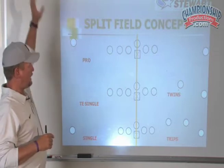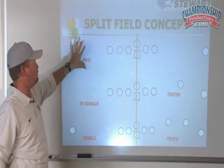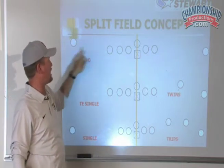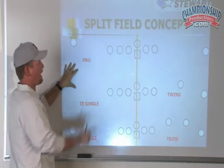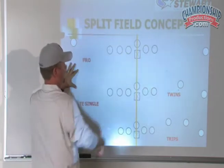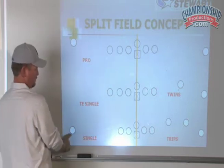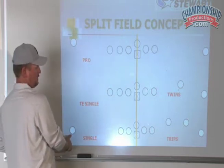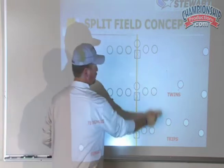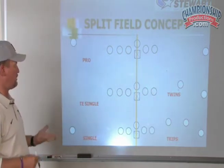Our kids don't have to read the entire formation. If you're on this side of the formation, you just see it as 'pro' — tight end, receiver. You don't care what's over there — twins, trips, quads, whatever. You just have pro, a tight end single, or a single. The only five things you can get lined up at you are pro, tight end single, single, twins, and trips. That's it — only five things.